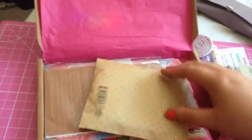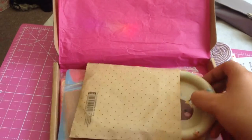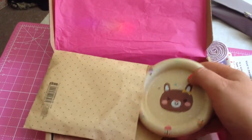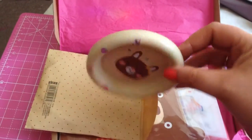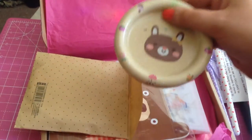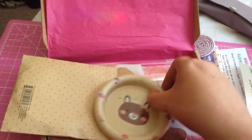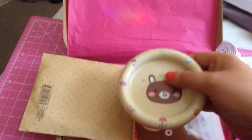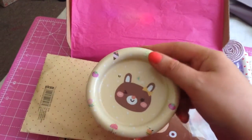Next up, what's in this packet? It's a bit difficult doing this one-handed since I'm using my phone. Oh, this is cute - it's a little trinket tray. It says 'You're My Sunshine' on the back and it's metal. I really like that little dish - you can use it for putting your erasers, clips, jewelry, or anything in it. So cute!